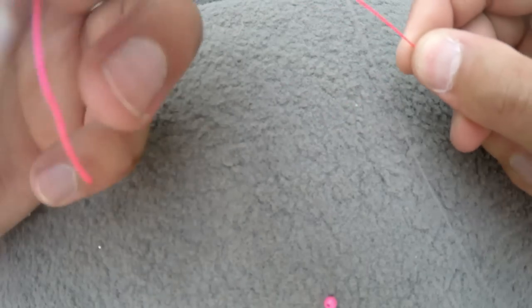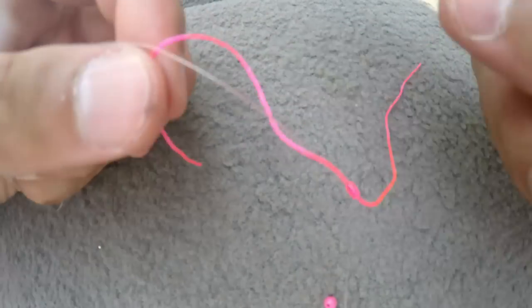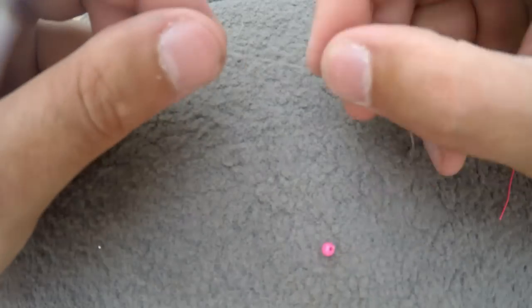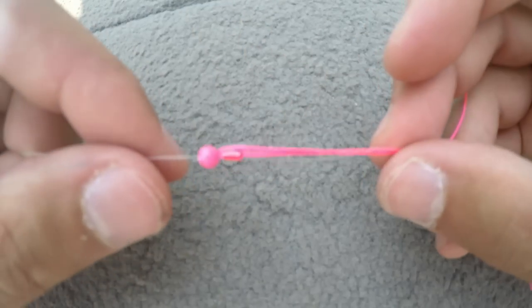Even if you pull it really tight, you'll still be able to slide it some. You don't want to pull it too tight for right now because we're gonna have to adjust it — this setup is definitely meant for deeper water fishing. Now we're gonna take our bead and take the tag end of the line and put our bead on, then slide that bead all the way up to the slip.